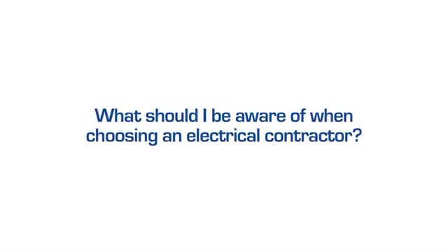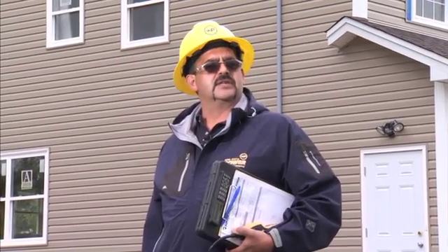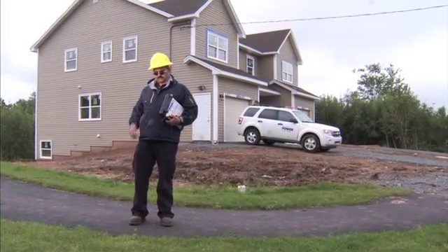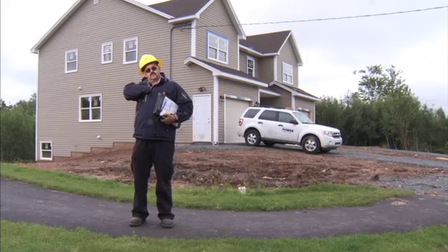It's important to choose a certified electrician to do your install. A certified electrician is a person who has received a certificate of qualification that's administered by the Department of Labor and Advanced Education. Basically, it states that they've completed their apprenticeship and they're now a journeyman electrician. You could ask the electrician to see his card.